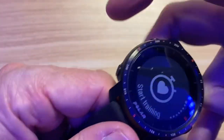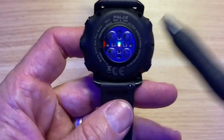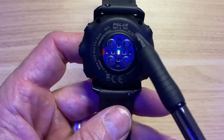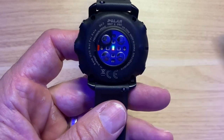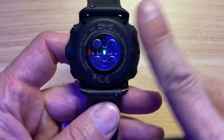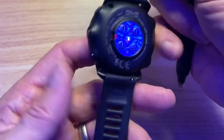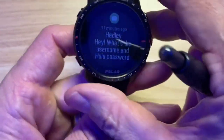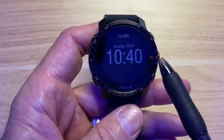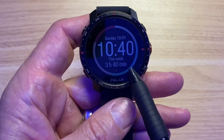The band is rubber, 22 millimeters, both thick and stretchable, and it feels great. The heart rate sensor is the Precision Prime 2.0, which came out with the original Grit and is also on the Vantage V2. It uses a different color light diode — orange and red versus green and red. The display is a 1.2-inch screen, so there's a lot of bezel, which is a bummer they didn't increase to a bigger screen.